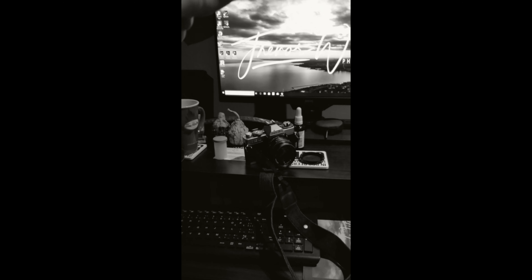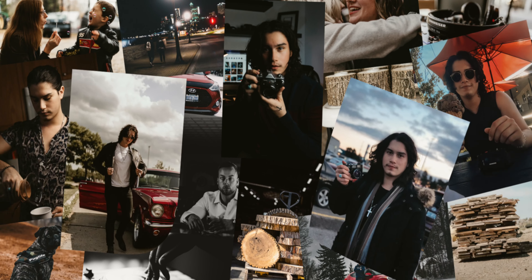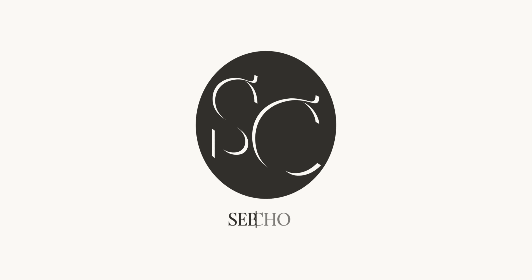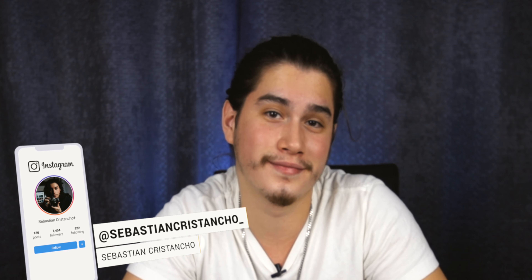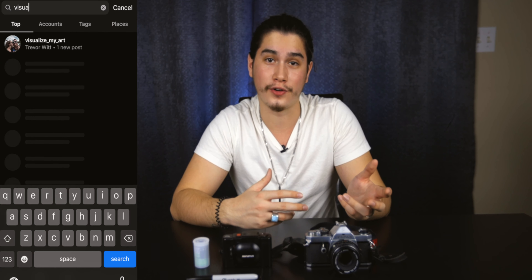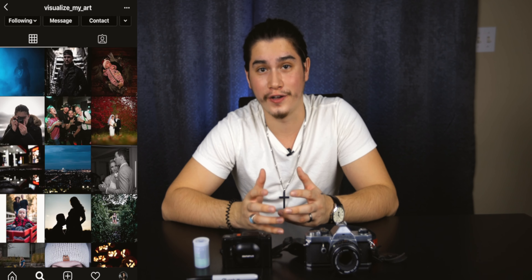Today we're talking about loading and unloading your 35 millimeter film so this doesn't happen to you. If you're new here, my name is Sebastian Cristancho. I make lifestyle videos on this channel, including photography, entertainment, music, and travel. Please consider subscribing — you won't regret it. But let's just get right into the video.